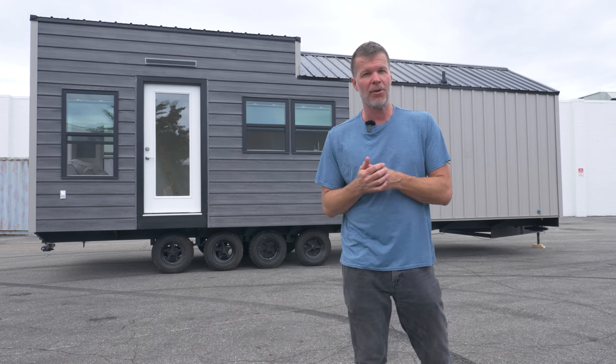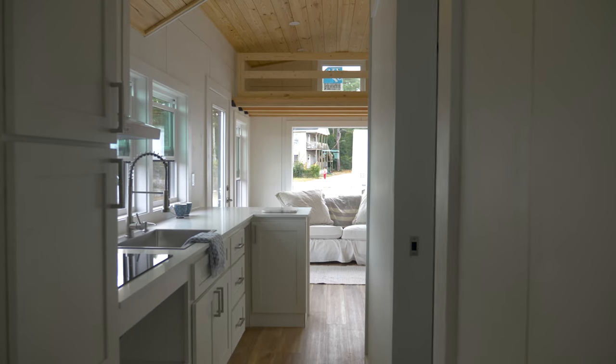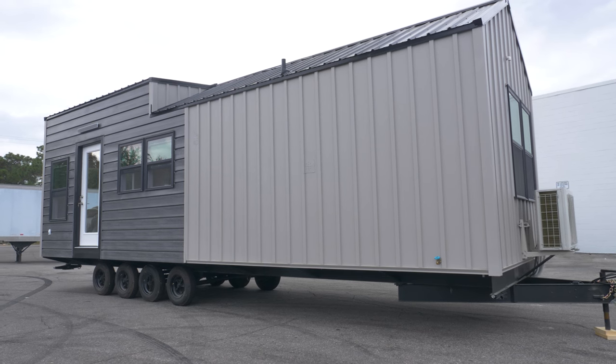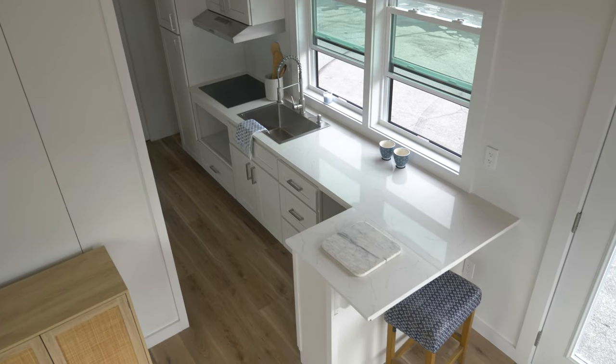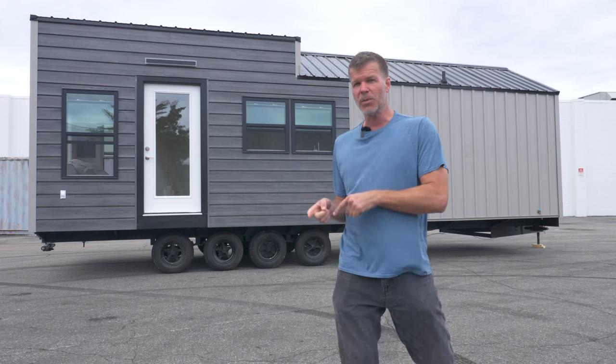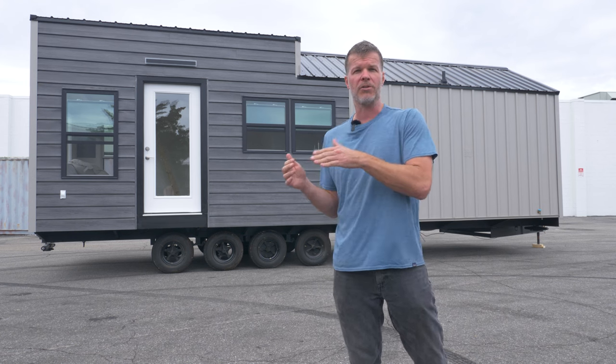What's up, everyone? I'm Stephen here with Tiny House Listings, and today I'm standing in front of a beautiful 32x10 Mondo, which has become a very popular model of ours, but this one has a little bit different features than the last one we featured. This one's heading out to Virginia at our Mountain Haven Tiny House Community tomorrow, so before we send it out, we want to give you a quick tour and go over some of the new features.